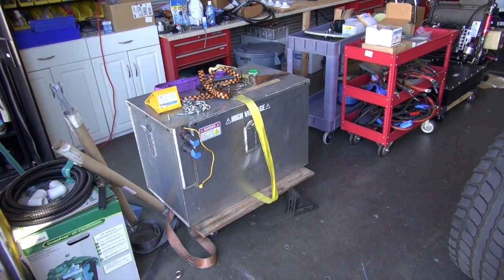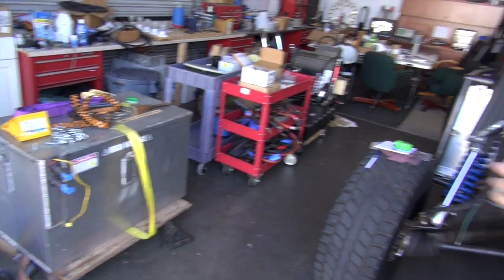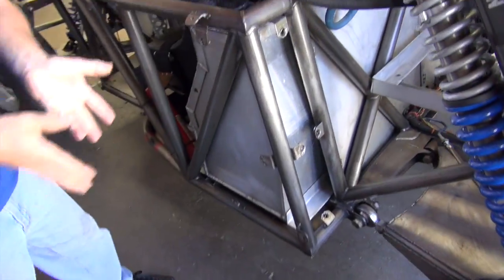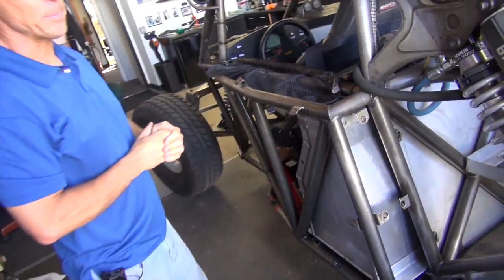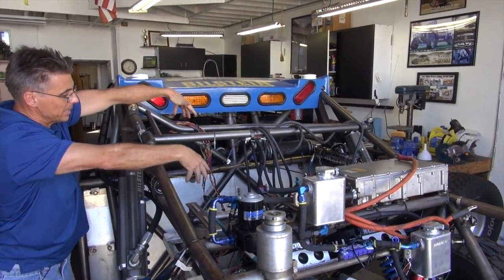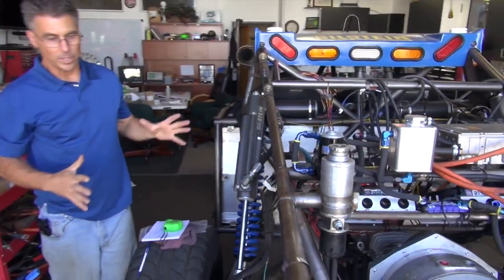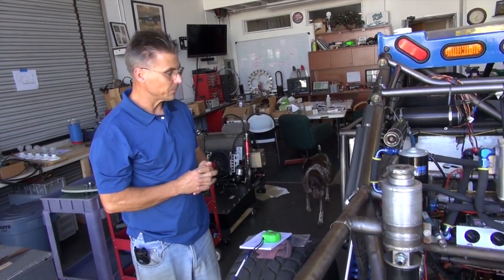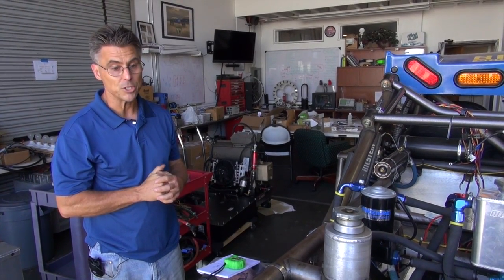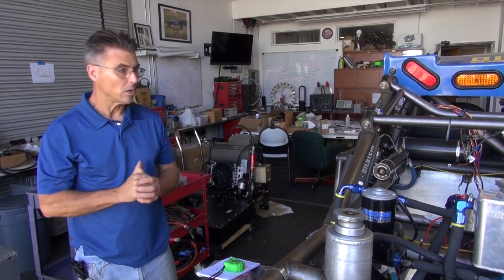There are two battery packs that power this vehicle. One is right over here with a yellow strap — it has 42 kilowatts of energy in it. There's another battery pack that sits behind the driver's seat. When the car is fully loaded and ready to go racing, it has 84 kilowatts of power — that's what the Tesla Model S has. We hope to get around 125 miles of range out of that at race speed.